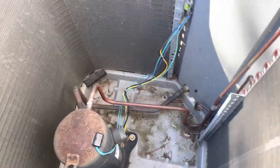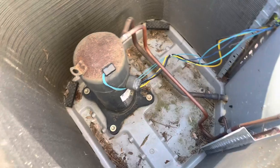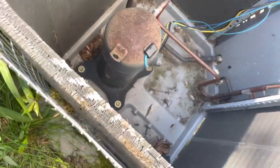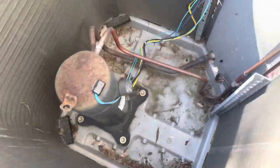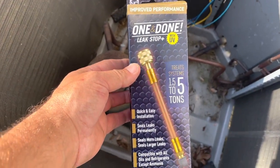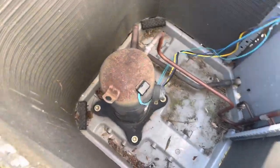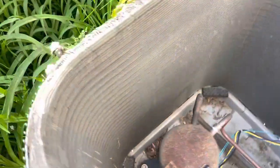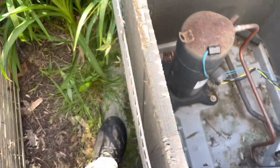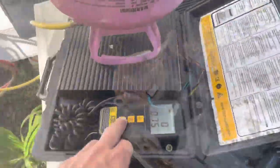I'm not coming up with anything out here either, so I'm probably going to use a sealant. This stuff here — 'One and Done' leak stop plus UV. Before I put the top back on, I'm going to rinse this condenser out because it's pretty dirty and we're servicing it anyway. So I'll take a hose and rinse this bad boy out.